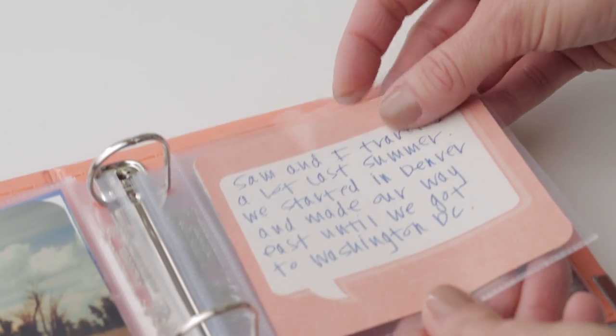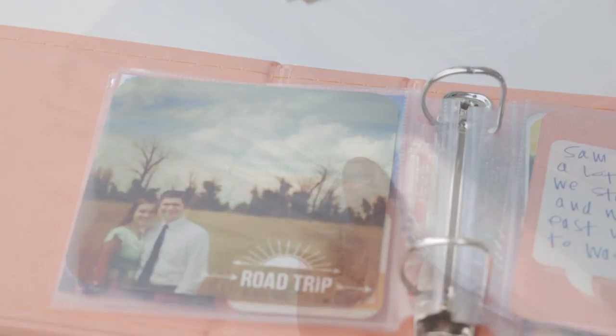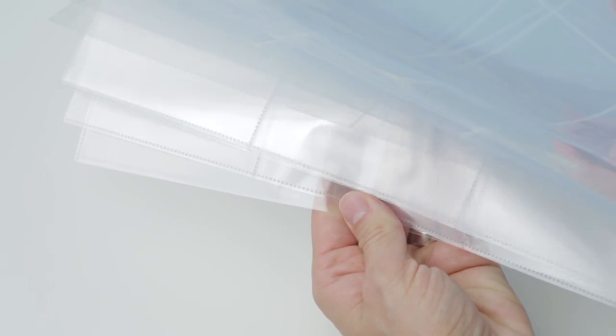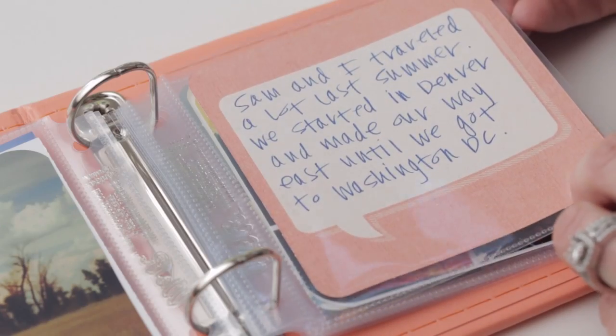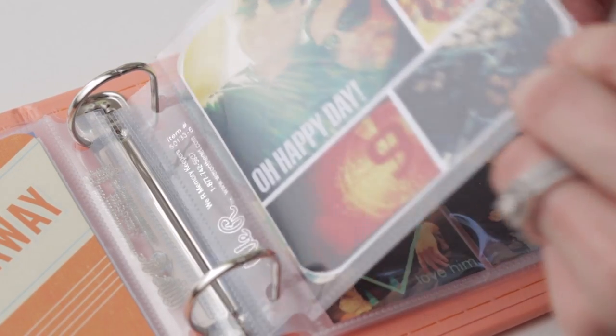Finally, add the journaling cards and photos to the page protectors or photo sleeves. Each page protector is extra thick and made with ultra clear material, helping you see your photos without any glare. These page protectors are acid-free and archival safe with a reinforced edge.